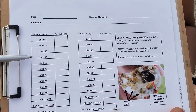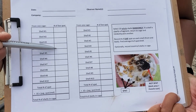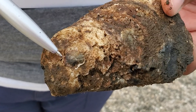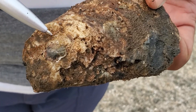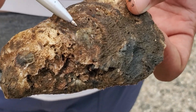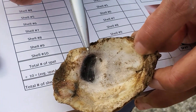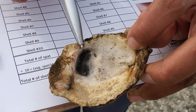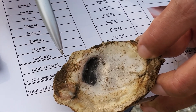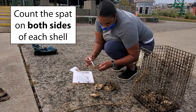On the datasheet, each table is for one cage, and you'll record the number of live spat you find per shell in this column. There will be an example picture of spat on the datasheet, and here are some real examples. A spat is alive if its shell is tightly shut. If the shell is open, don't count that spat. Please note that the inner white side of every shell will have a dark mark that looks like this — this is not a spat, it's a muscle scar from the oyster. Please make sure to count and record all the spat from both sides of the shell.